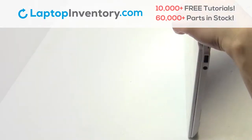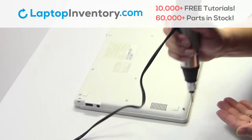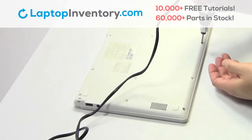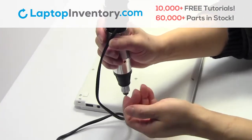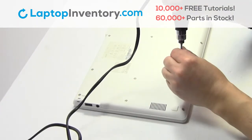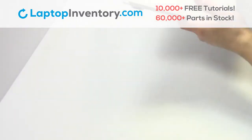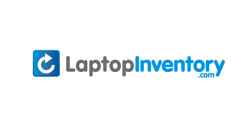Snap the plastic cover back in place. Place the screws back in. That's all. You just installed your Wi-Fi card. LaptopInventory.com, your source for laptop parts.